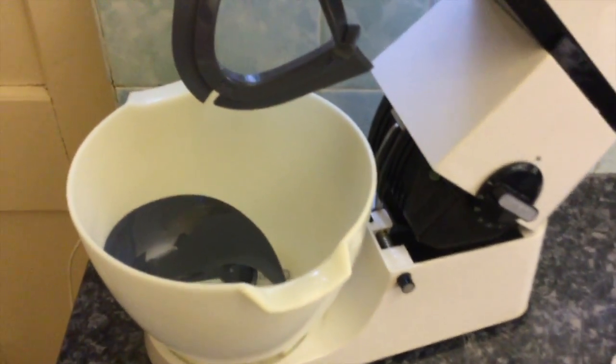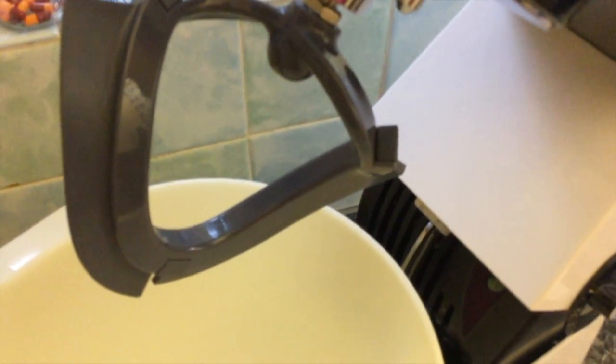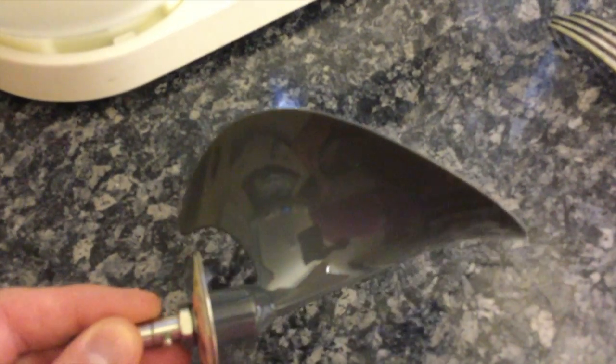To make the cake in the Kenwood you can use the ordinary K beater, that's absolutely fine. But I'm a bit devoted now to these flexi beaters which really scrape the side of the bowl as they're going round. And to finally finish off when we put the cherries in I shall be using the folding tool, but of course just turning the mixer off and using a spatula or fork to fold in the cherries at the end is absolutely fine. If you're doing it by hand that's how you'll do it.